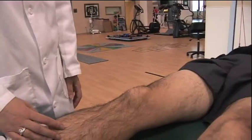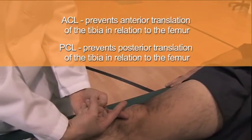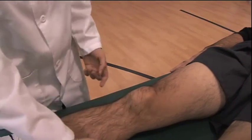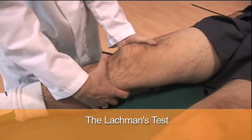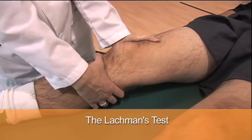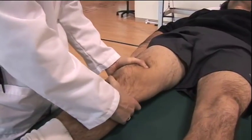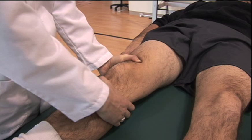Next we move on to ligamentous testing. The ACL and PCL cross in the center of the knee, and their role is to protect against anterior-posterior translation of the tibia in relation to the femur. Testing of the ACL is done with the Lachman's test. You want the patient to completely relax, stabilize the femur with your non-dominant hand, and place your dominant hand on the tibia, then anteriorly translate the tibia. A firm end point should be felt like a snap of a rope. If the end point feels soft or rubbery, this is suspicious for an ACL tear.